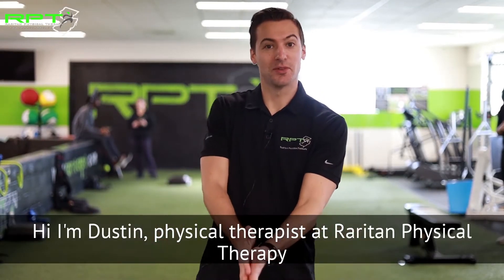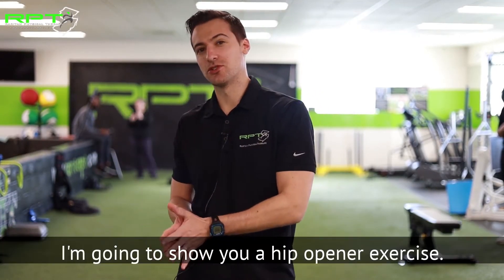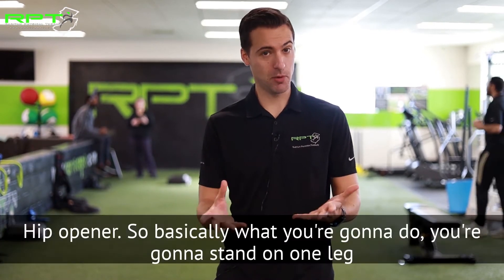Hi, I'm Dustin, physical therapist at Raritan Physical Therapy, and I'm going to show you a hip opener exercise called the single leg RDL hip opener.